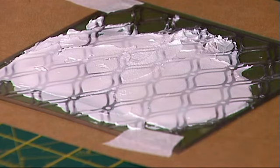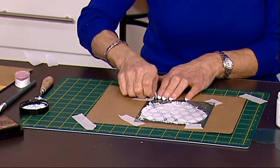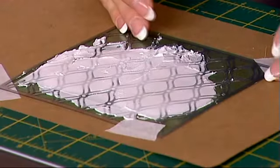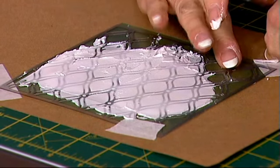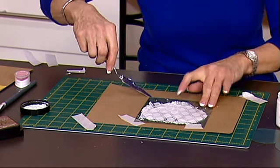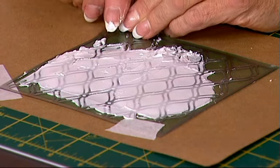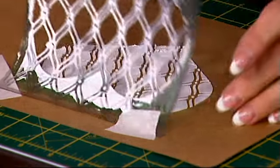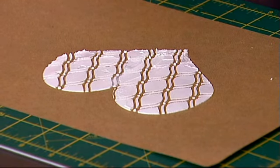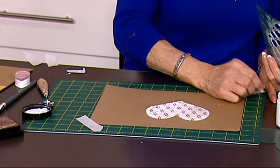Once I've done that, I'll just clean off my palette knife. At this stage I don't wait for it to dry — I take off my tape and I'm going to see. Hopefully I'll have a very interesting effect underneath. So I'm going to take up both stencils at the same time and lift them up. Look at that — that is really effective!